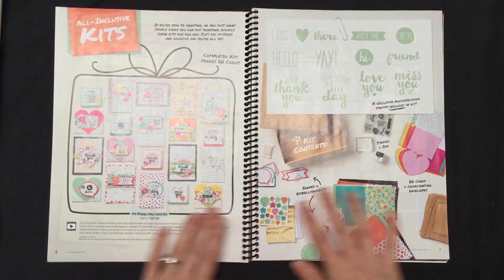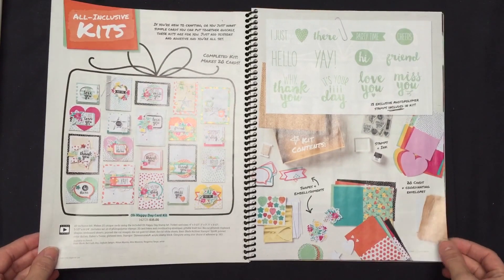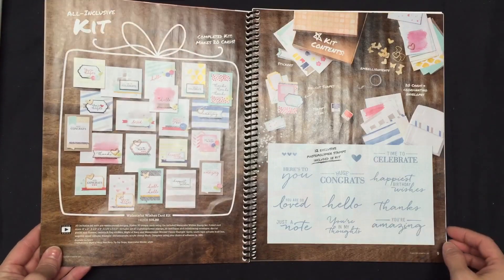So there are two kits. Here's the first page spread on page 6 and 7. This is our Oh Happy Day card kit, $35. And then we carried over the Watercolor Wishes card kit, which is also $35.